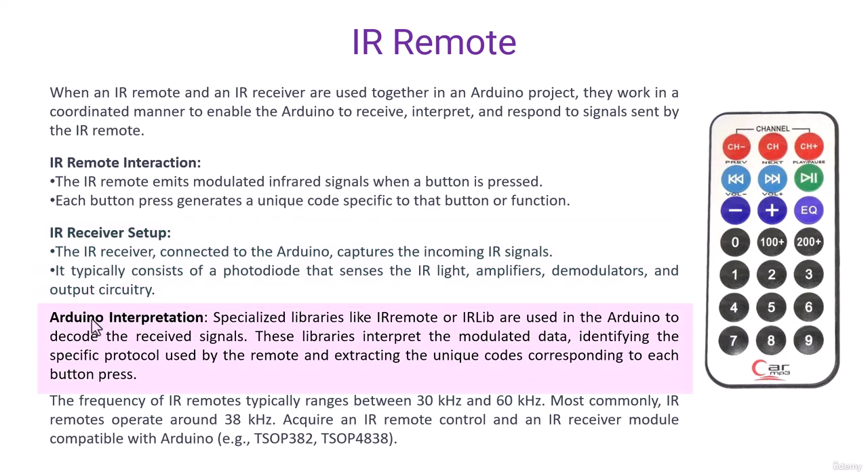Now comes Arduino interpretation. Specialist libraries like IRremote are used in the Arduino program to decode the received signal. The signal transmitted from the remote is an encoded signal, so when it is received, there must be decoding first. These libraries interpret the modulated signal, identifying the specific protocol used by the remote and extracting the unique codes corresponding to each button press.